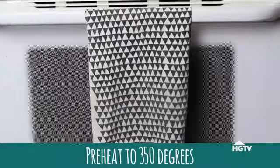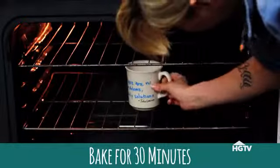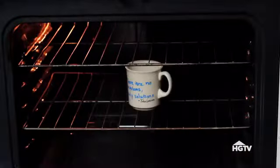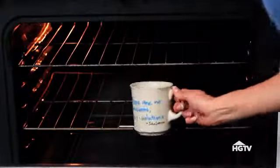Once you have your design complete, preheat your oven to 350 degrees and bake your mug for 30 minutes. After 30 minutes, turn your oven off and let the mug cool completely with the door closed before taking it out.